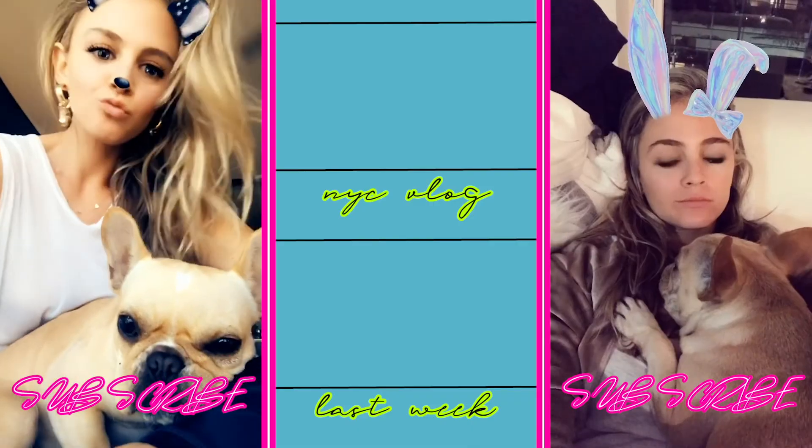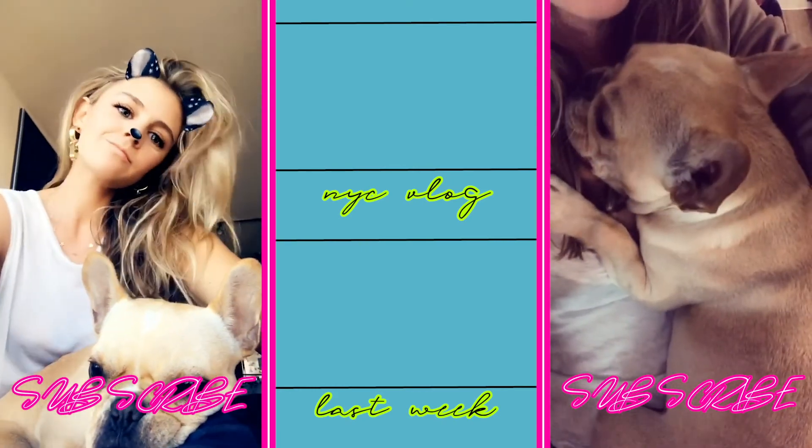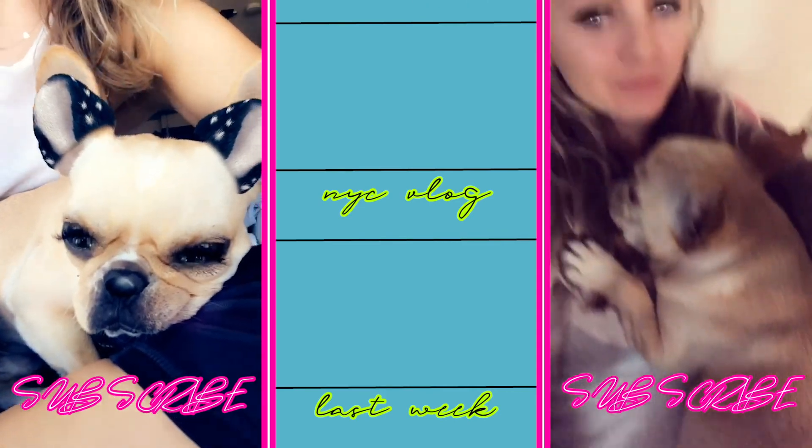Thank you guys so much for watching! Don't forget to comment, like, and subscribe, and I'll see you guys next time.